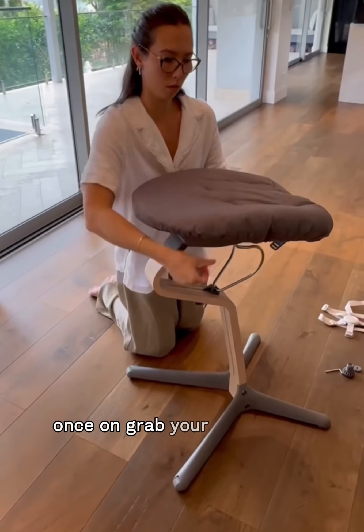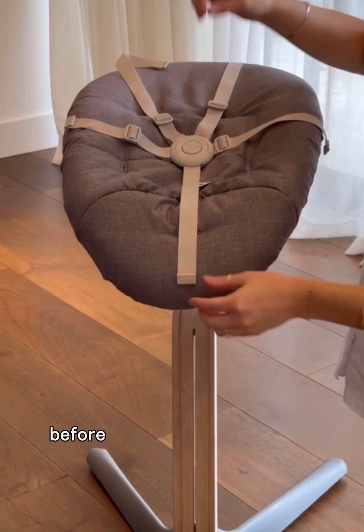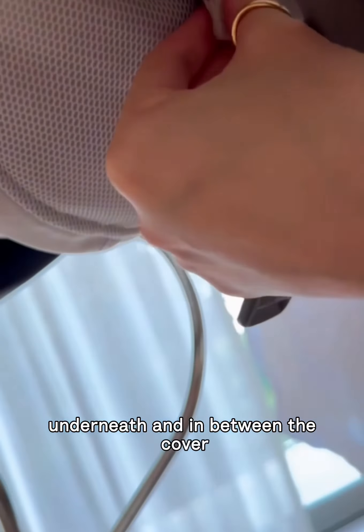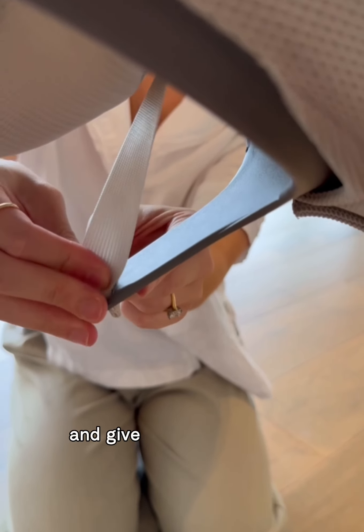Once on, grab your straps and lay them out on top to make sure they're in the right position before threading them through underneath and in between the cover. Pull them through and attach them on the inside clip of the base to make sure it's nice and secure, and give it a good tug test.